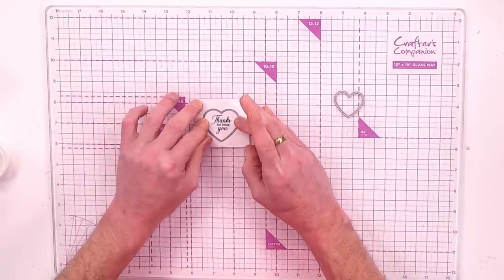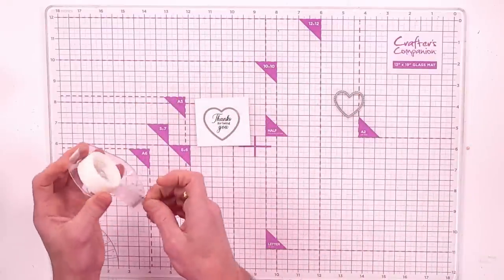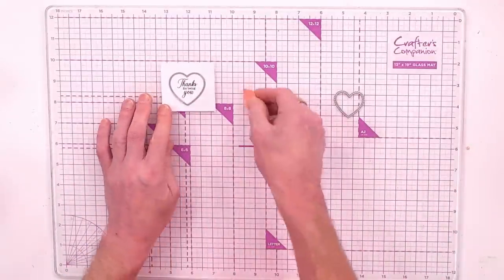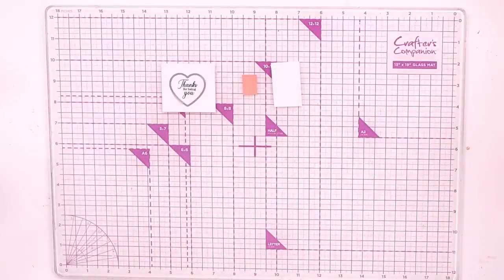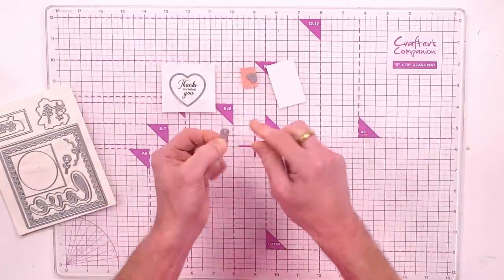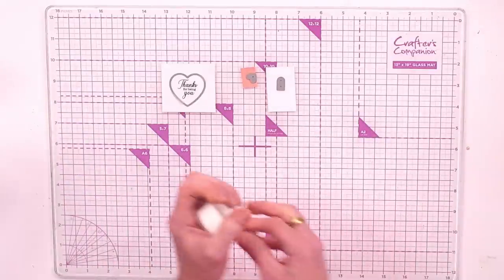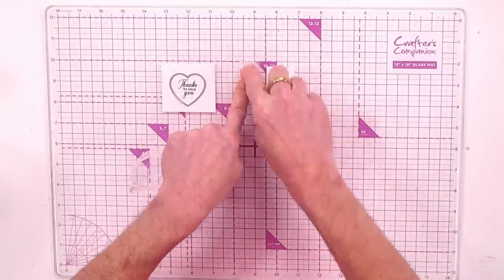Now I know I can get that die in the perfect position for cutting. Secure with low tack tape on the outside — that's the waste part. Also cut a piece of peach-tone and white cardstock with the heart die. This small one is where, if using it as a tag, you can feed your ribbon through to add to your gift.